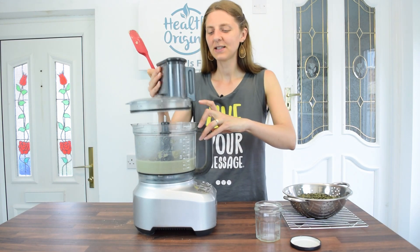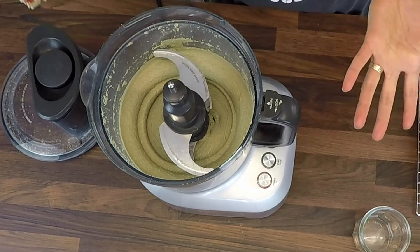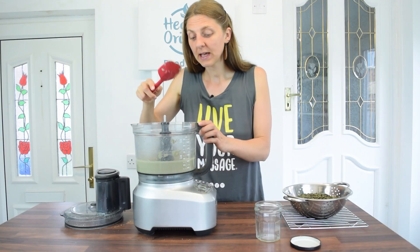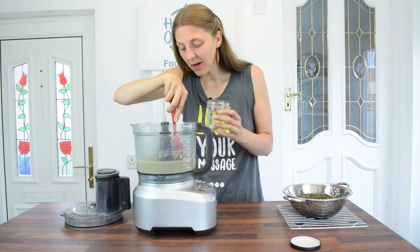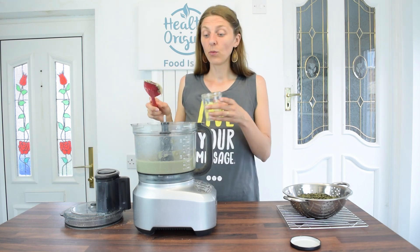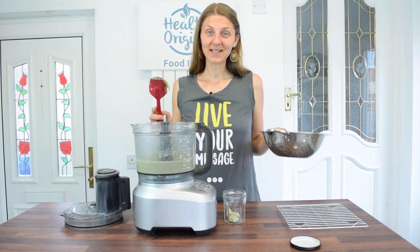At nine and a half minutes this is looking really nice and we are ready to jar it. I'm going to take the blade out, put this lovely sunflower seed butter into the jar, clean the food processor, and repeat the same process with the pumpkin seeds.